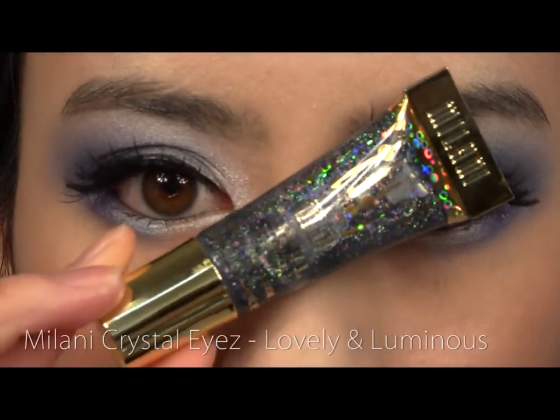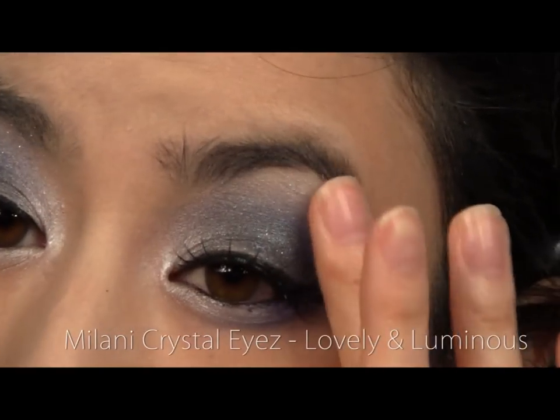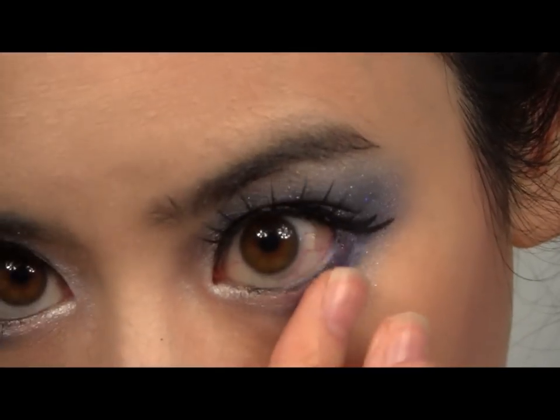Now take a black glitter gel and pat all over your lids. Be gentle as we don't want to disrupt the shadow already on our eyes.